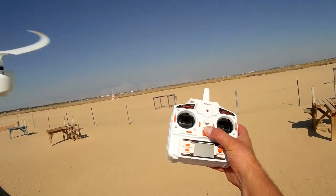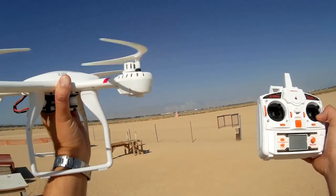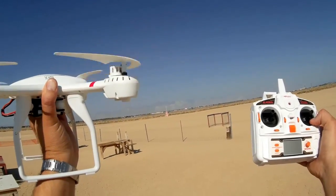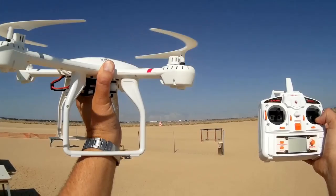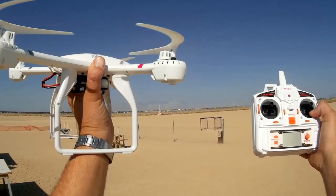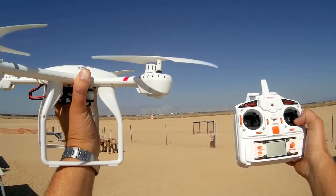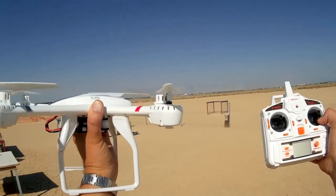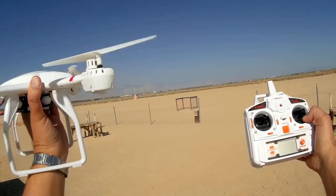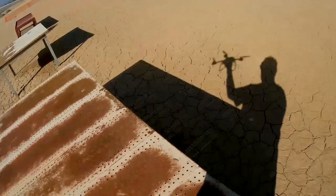Then I'm going to turn off the transmitter. Counting: one thousand, two thousand... all the way to twenty thousand, twenty-one thousand — and yes, after 20 seconds the motors drop. This would be the quadcopter dropping from the sky at this point.